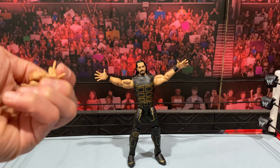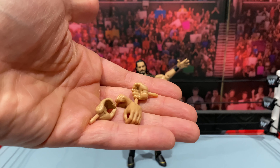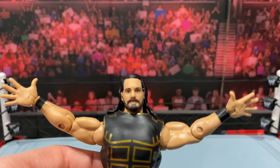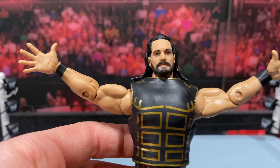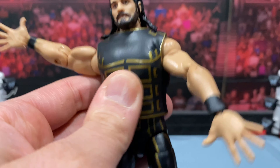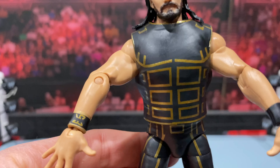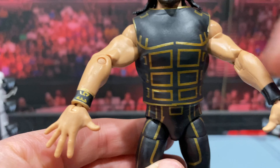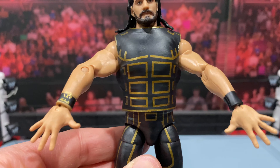Look at the accessories he comes with — a bunch of interchangeable hands, which you've seen before. This really is just a repainted Rollins; I feel like we've seen this head quite a few times on the last few Elite releases. Another gripe: if you look at his wrist tape, one of them has the Rollins logo and the other doesn't. I don't think that's accurate — I think they were on both sides. So that's another bummer.